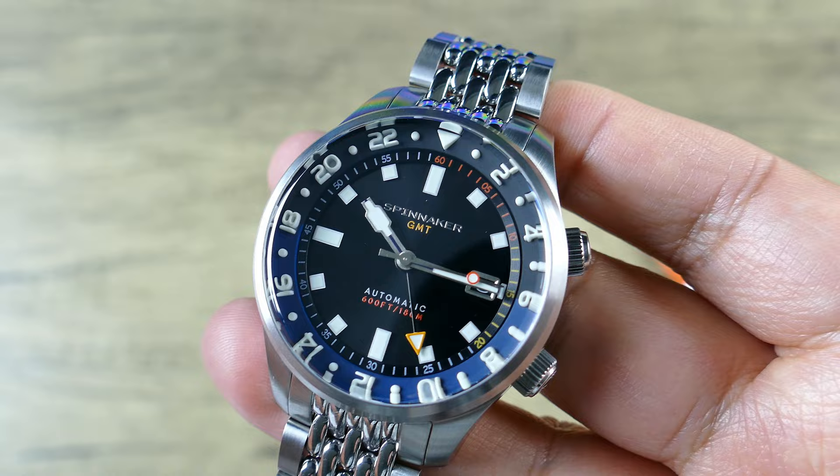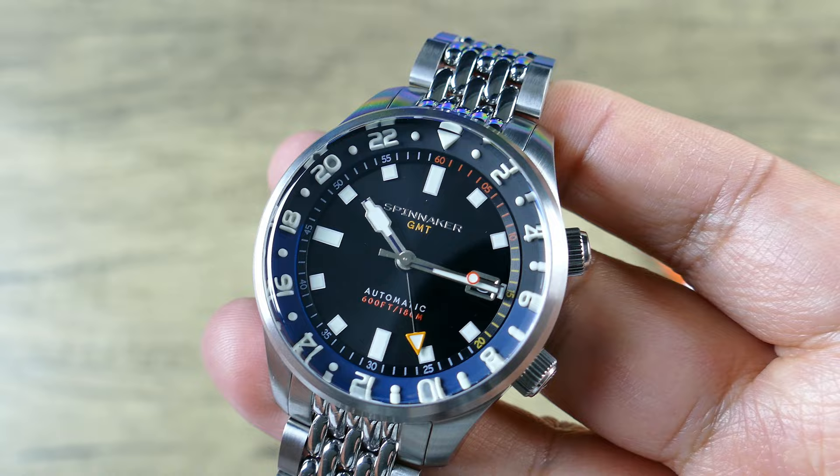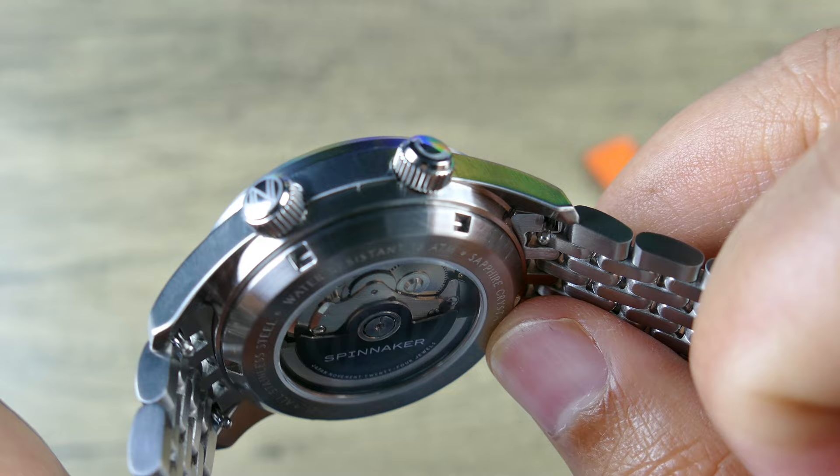The movement itself has a 41-hour power reserve, 3 Hz sweep — so it's beating at 21,600 vibrations per hour. You do have a nice display caseback, which is cool.